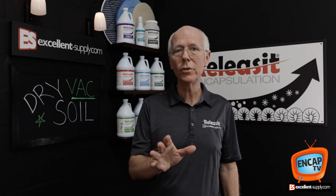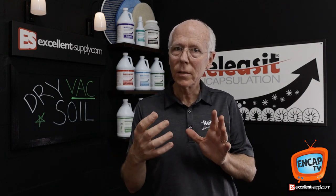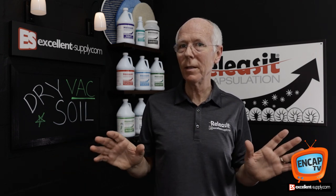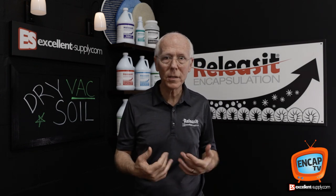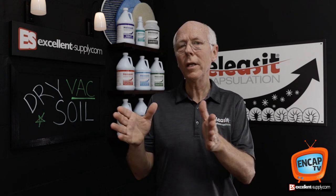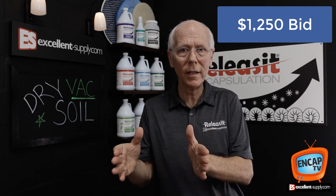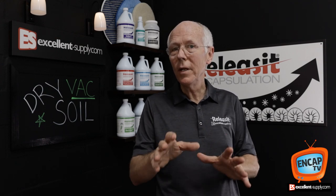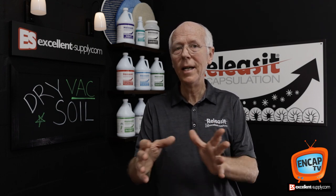I mentioned I'd share a trick on how to negotiate this with your customer. When you're selling your account, take the pre-vacuuming step and put it back on their shoulders. You can't expect perfect pre-vacuuming — that's never going to happen — but here's what I've found works well in my commercial carpet cleaning business. If I wanted to get, say, a thousand dollars for an account, I'd price it at $1,250.